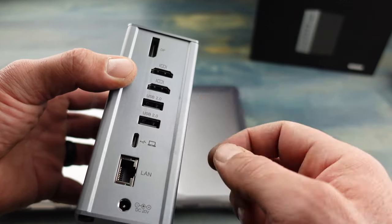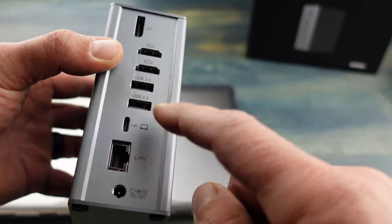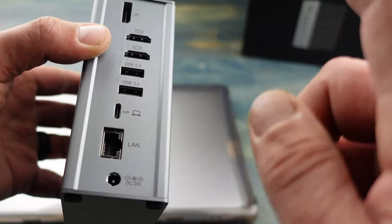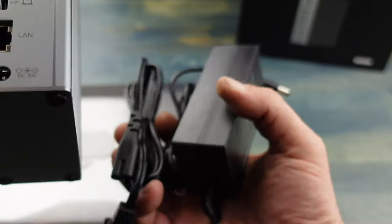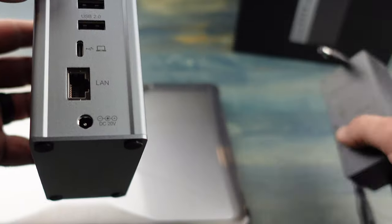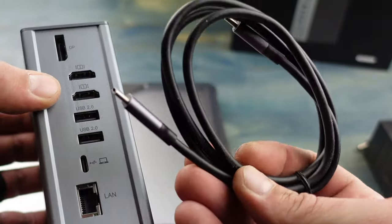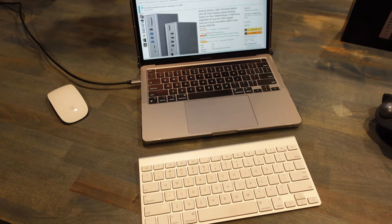On the back you have a DisplayPort, two HDMI ports, two USB 2.0 ports, a USB port that connects to your MacBook, a LAN port, and a power connector for the included power cord. There is also a USB-C cable that comes with the docking station.